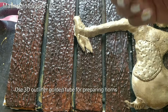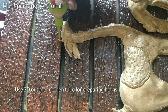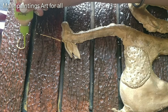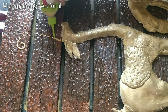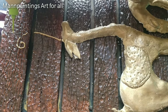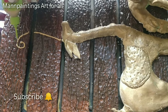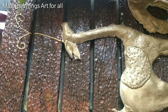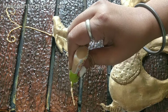Now I am using a 3D golden outliner to make the horns of the deer, and I am also using black color for detailing.